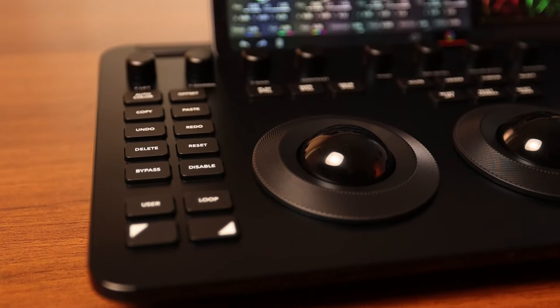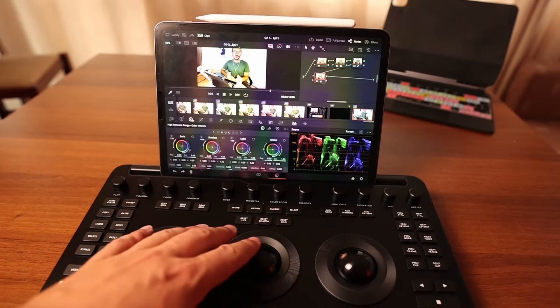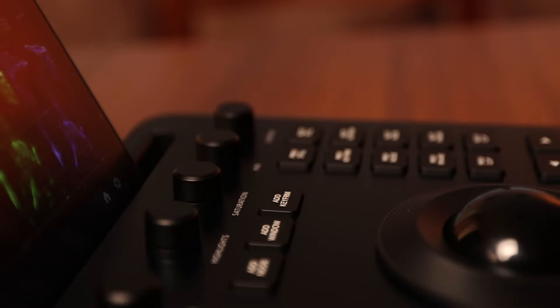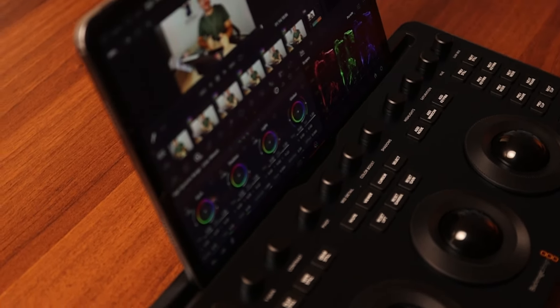And voilà — that is the DaVinci Resolve micro color panel, the newest color panel, also compatible with the iPad. That's the main reason why I got this. Hey, welcome — I'm Daniel and this channel is all about DaVinci Resolve on the iPad. It even has this little slot where you can put in your iPad. When I saw the announcement and the first couple of videos, I always thought this device would be super huge.